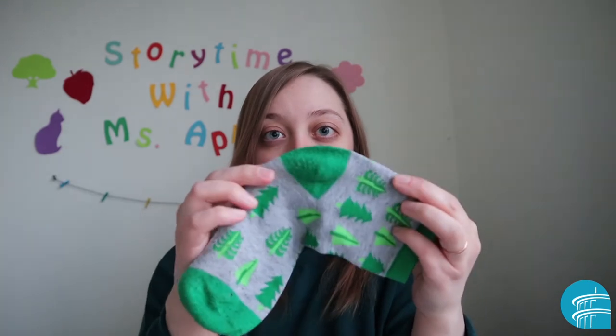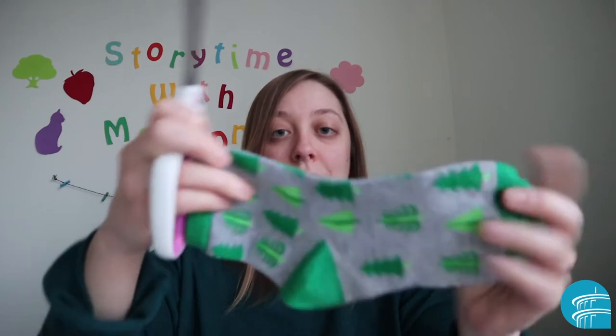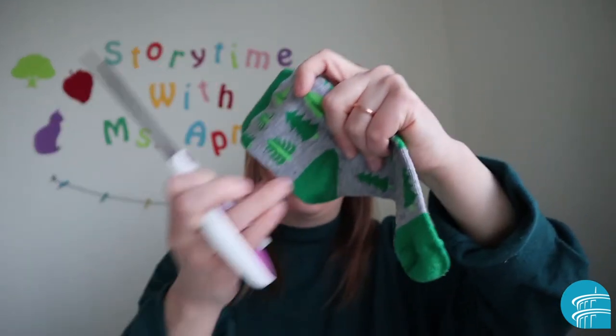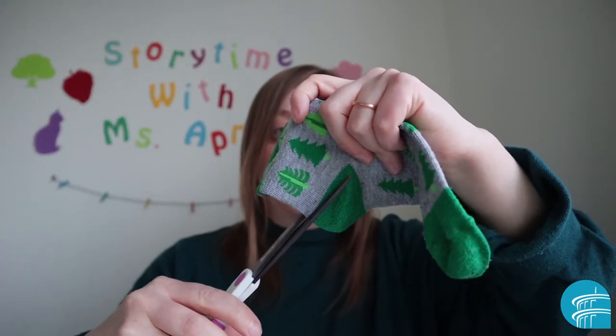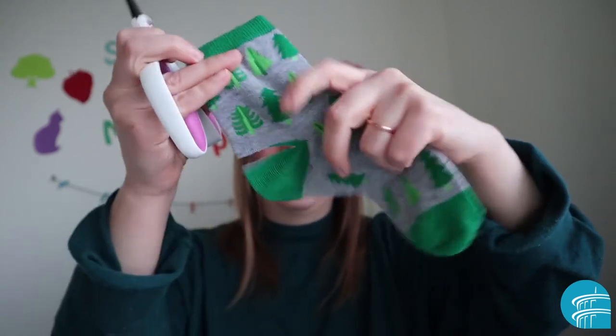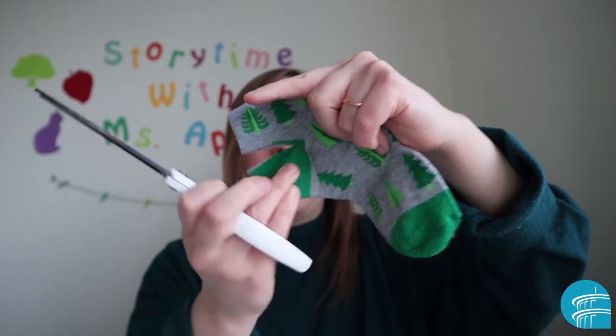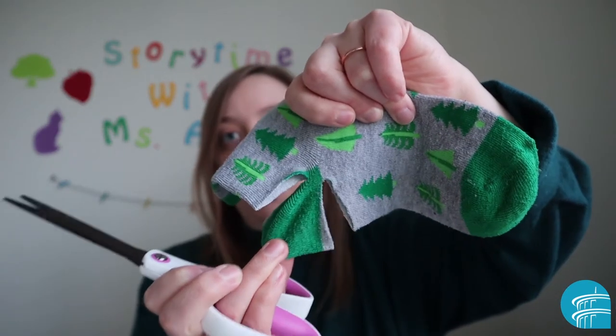Alright, so if you have your sock and you have your scissors and your grown-up, you're going to make two cuts. You're going to make on the heel a cut on this side of the heel, and one more cut on this side, but leave it hanging on by just a little bit.